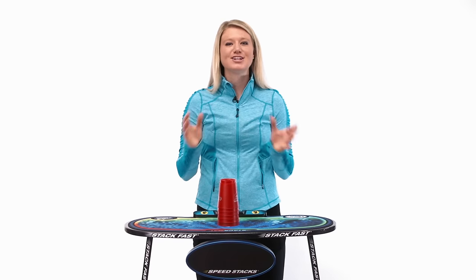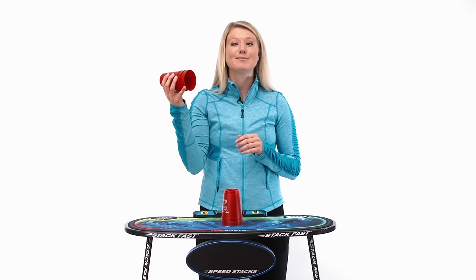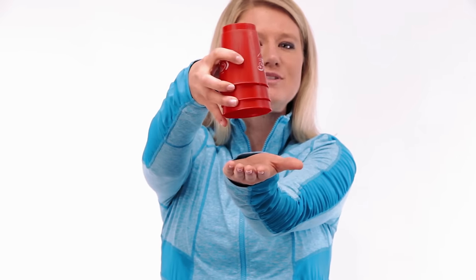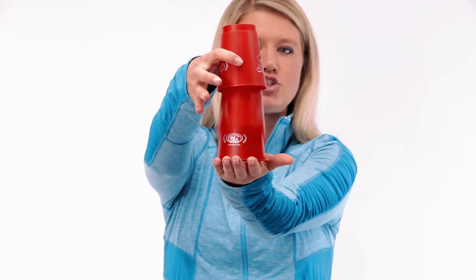Set it on top. Let's try that again — see if you can pick up just 3 cups. Try that one more time, pick up 3 cups. Good. I want you to spread the cups apart. Pinky underneath. Set up your other hand like a tabletop. We're just going to drop those out one at a time: 1, 2, 3.